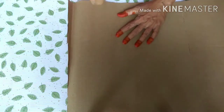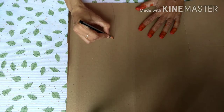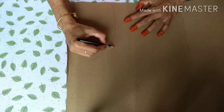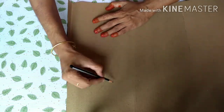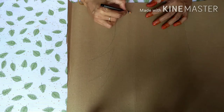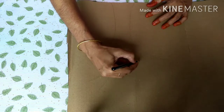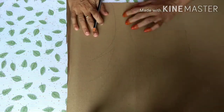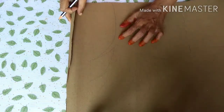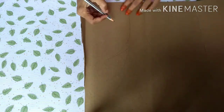We'll cut the branches on the back side. You can cut the branches freehand if you want. Free hand is free — we can use the leaf shape. It has a leaf and it will dry the edges.